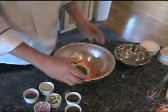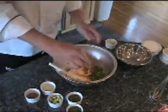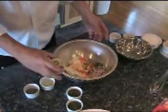Next will be some green onions, two tablespoons that I've cut up. Red onions, two tablespoons. About a quarter-inch dice or chopped.